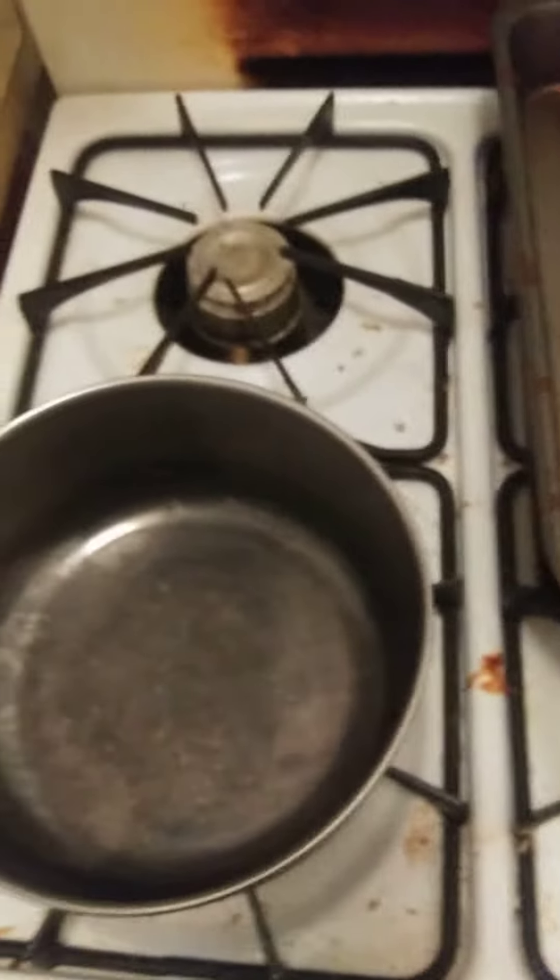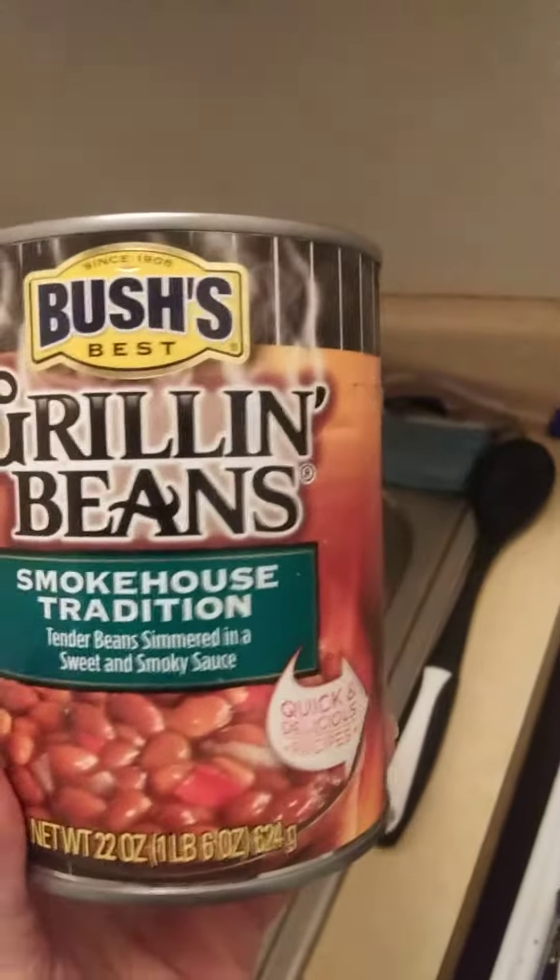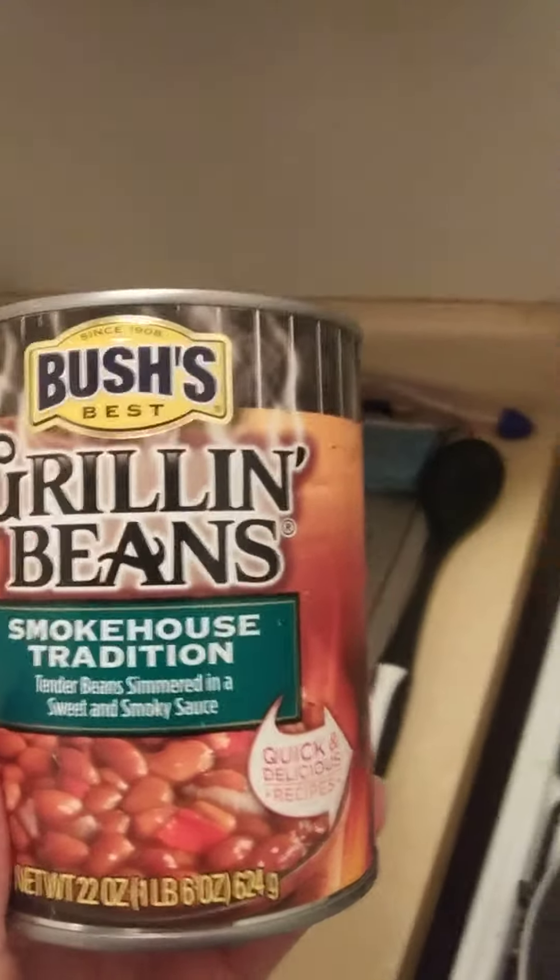As a side with the ribs, I'll be having Bush's grilled beans, smokehouse tradition — tender beans simmered in a sweet and savory sauce.